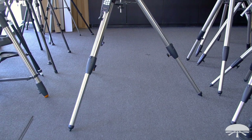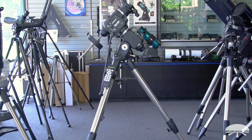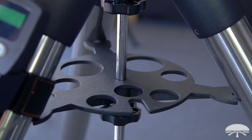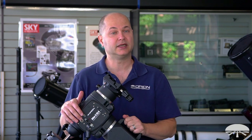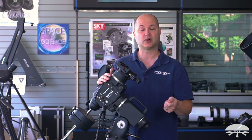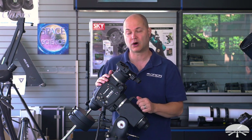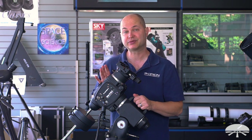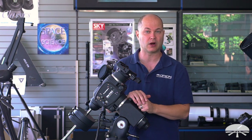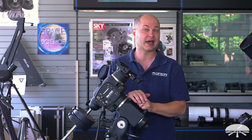The Atlas head sits on top of a very solid stainless steel tripod. Between the tripod legs is the accessory tray with spots for two-inch and one-and-a-quarter-inch eyepieces. For power, it uses this thread-on DC power jack and comes with a DC cable to plug into a 12-volt battery or an AC to DC inverter. The mount takes four amps of power, so it's important your AC to DC adapter is at minimum four amps. Orion sells a five-amp adapter that's perfect for the Atlas II.